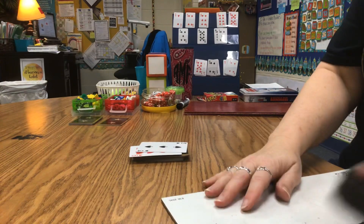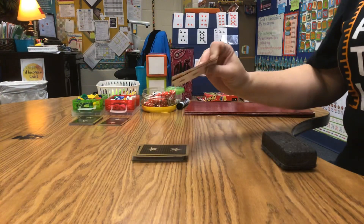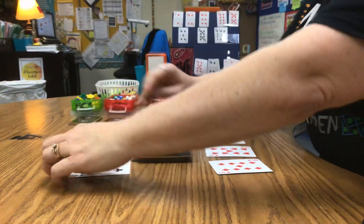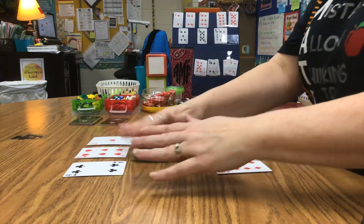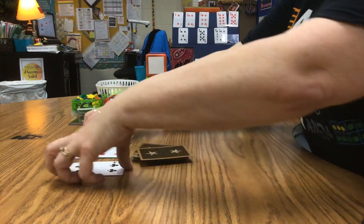So that game is an addition and subtraction game played two cards at a time. If you're in third grade or older you could do three cards at a time and practice adding three numbers to make the game even more advanced.